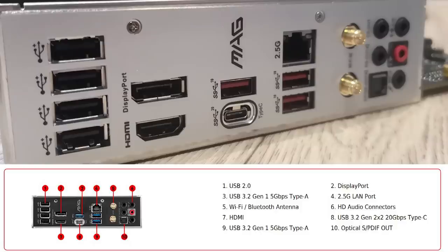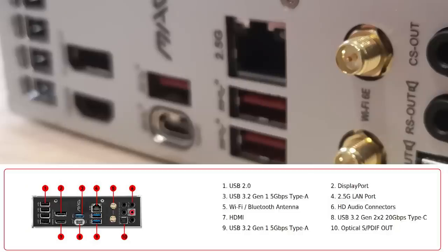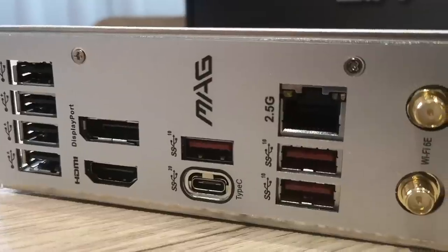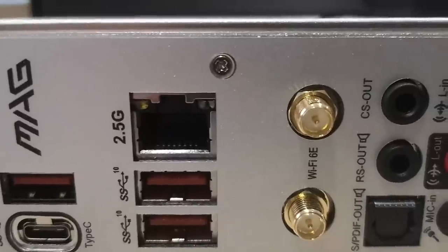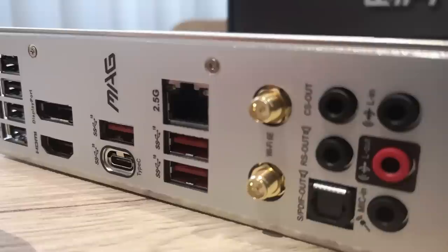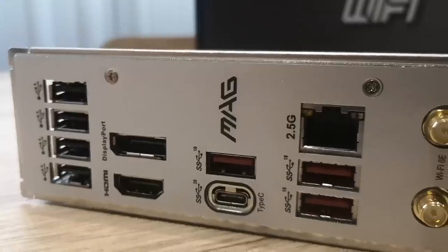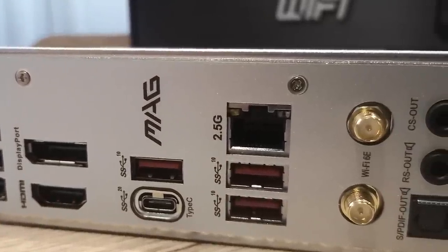For rear IO connectivity we have four USB 2.0 Type-A ports, a DisplayPort and HDMI for integrated CPU graphics, three USB 3.2 Gen 2 Type-A ports, a USB 3.2 Gen 2x2 Type-C, and a 2.5 Gbps Ethernet connection powered by a Realtek 8125 BG network solution. Wi-Fi and Bluetooth 5.2 are also supported, along with audio jacks.